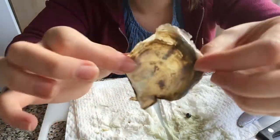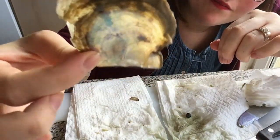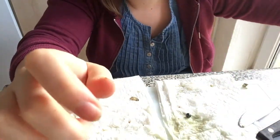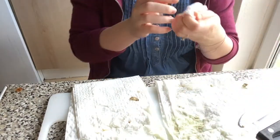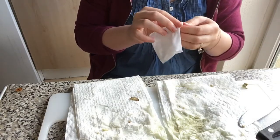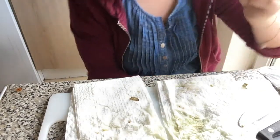You can see the mother of pearl in that one and that is beautiful — can you see that? That is very, very beautiful. So let's have a look at this pearl that we have. Just give it a little clean.